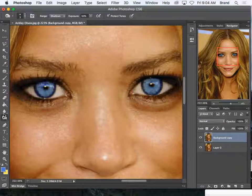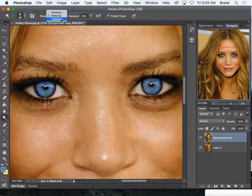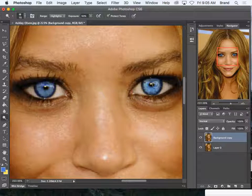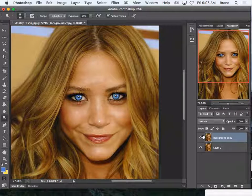Now the dodge tool, on top of the burn tool, is for highlights — click highlights. I'm just going to click around once. It's really important with the dodge tool that you only go once; you don't overdo it. So it makes her eyes a little bit more striking.